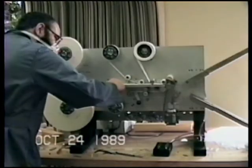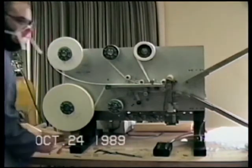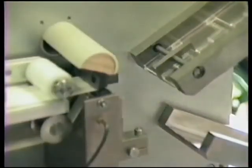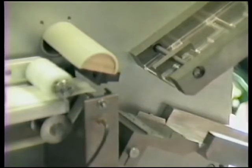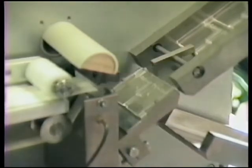This specially designed laminator bonds several layers of filters and membranes together. It then slices off a strip of the resulting laminate — an eighth of an inch long — and places it on the diagnostic cassette. The strip has a tolerance of two thousandths of an inch.